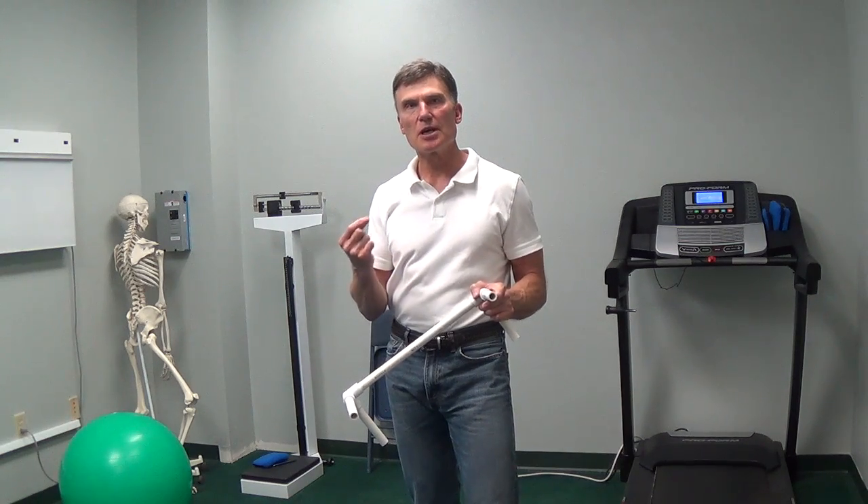Now, if you have specific conditions or questions, this is not a diagnosis course. This is only a course on how to treat mobility of your spine, shoulders, lower back, hips, knees, etc.